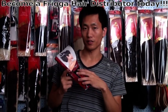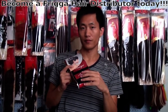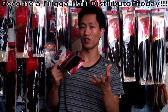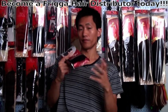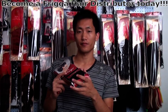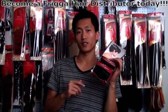If you have any questions about hair quality, or if you have your own design, or any questions, just contact Frigga Hair. We are very pleased to answer any questions you might have. See you in the next video. Bye.